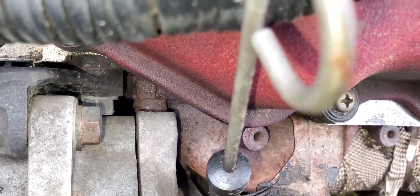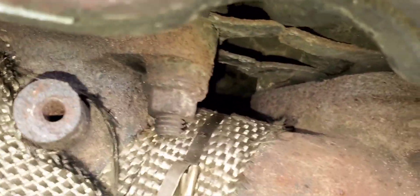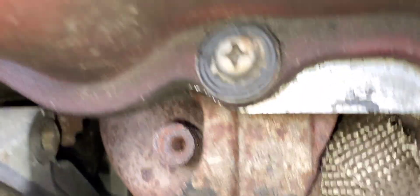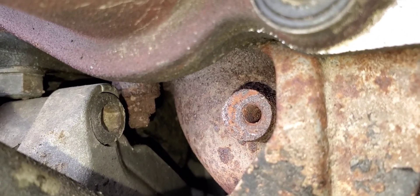By the looks of it I'm going to be crossing my fingers that none of these bolts snap off, because they're not in great condition — especially that one. Holy shit, that one looks so bad.